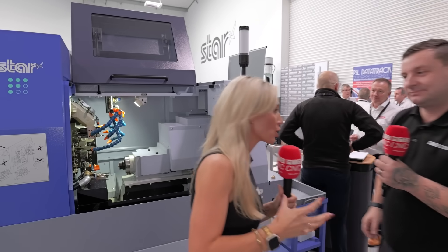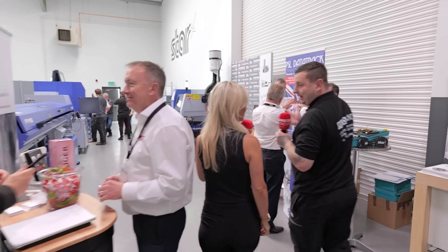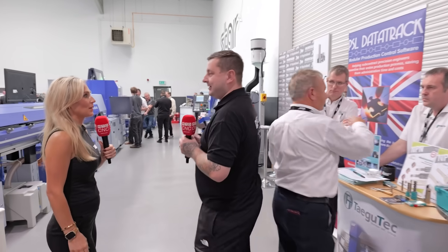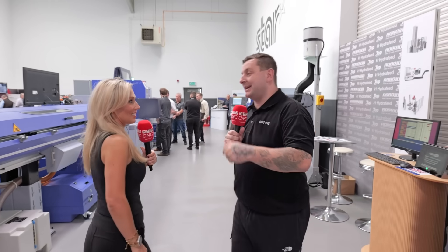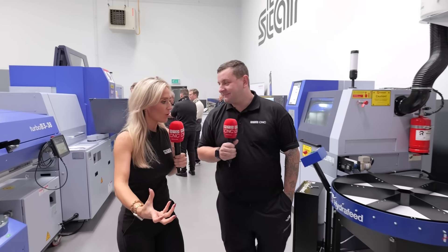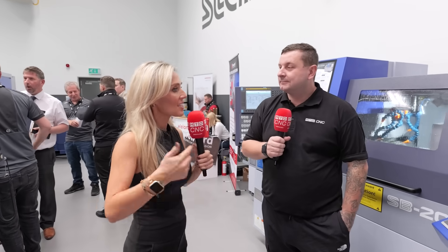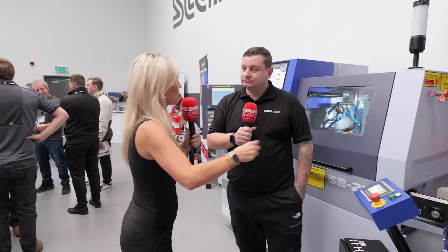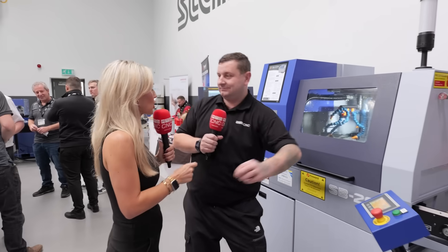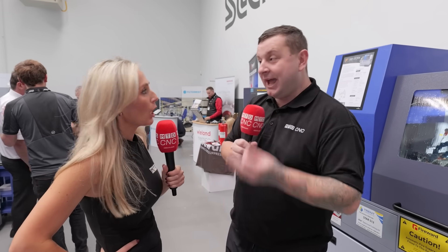Let's keep going and try to see as much as possible. As we walk down here you see quite a lot of suppliers. Why do you think Star have taken the decision to have all their suppliers here for their open house? Every machine shop has different needs — the machines alone can do so much, but suppliers are there to take it to the next level and tailor turnkey projects. It's all about giving the customer a full solution, the complete puzzle.